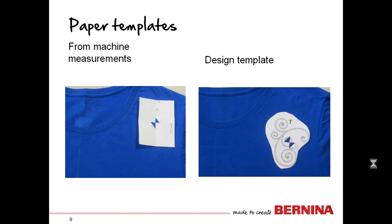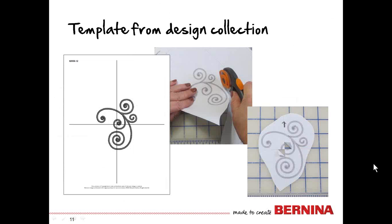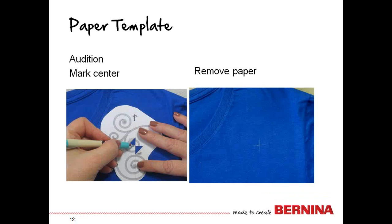We have to know where to get that template. With the Caravan collection, when you open up the package, you will find that the templates are all printed out inside the packaging. Just flip through the pages until you find the particular design you want, then cut around it. You can cut rather loosely if you're not combining designs. Before you get it all the way cut out, make sure that you have added an arrow at the top of the design, because that's going to be very important to ensure the design is in the correct orientation.